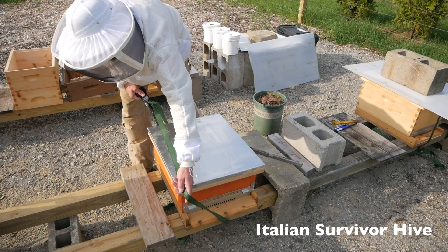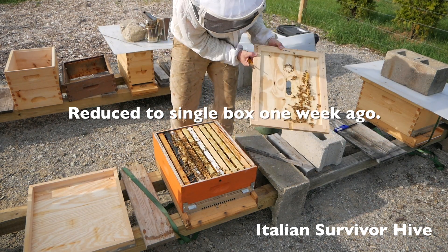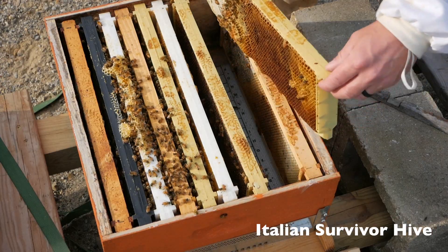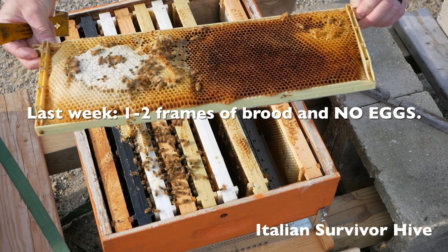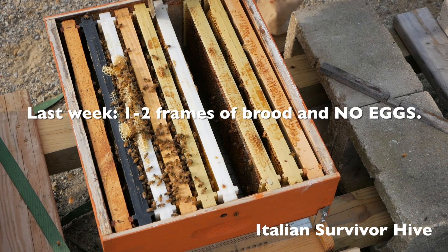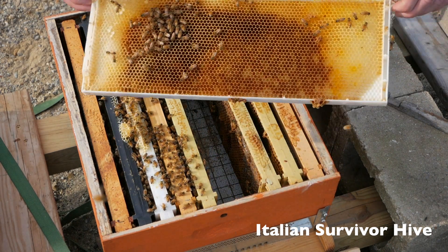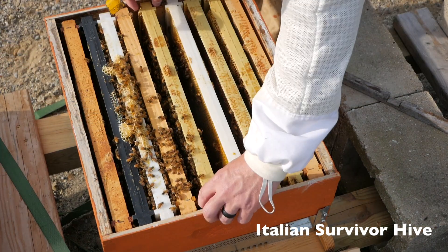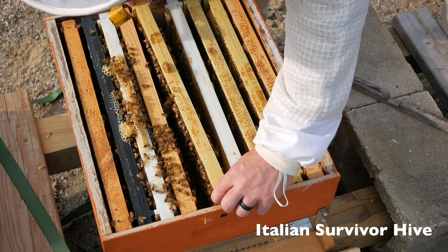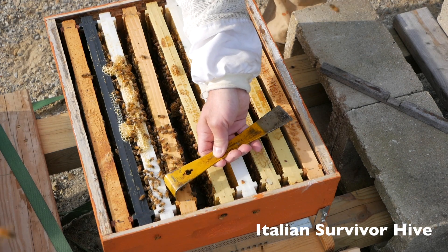Let's start with the Italian survivor hive. Definitely a lot of really nice activity in here. I really, really like this hive. Just hanging out on the honey frame. Nothing exciting over here — honey, honey, honey. Have we expanded any brood? This I think was just an empty frame last week — still an empty frame. Nectar frame and pollen. This was a pollen frame last week; all that was on here was pollen and a little bit of nectar.